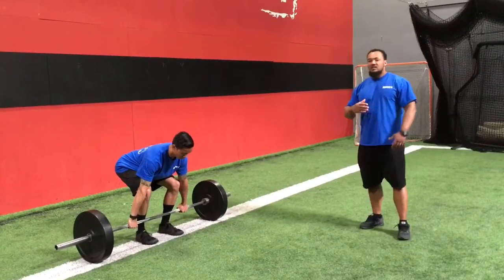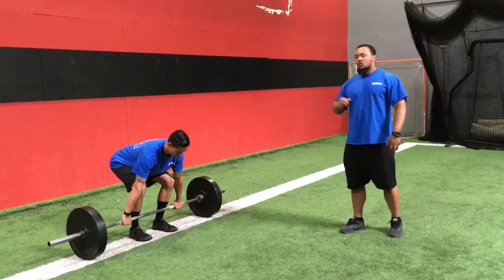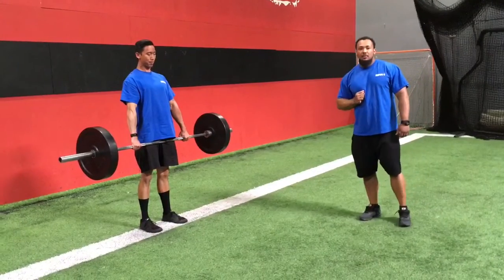So as Shaw gets into the bar, he's going to take a nice big breath into the belly, brace and hold from there, and use the weight of the bar to pull himself into proper position. And now from here, he's going to produce force into the ground, knees and hips lock out simultaneously.